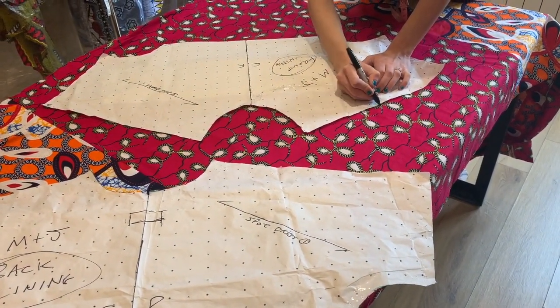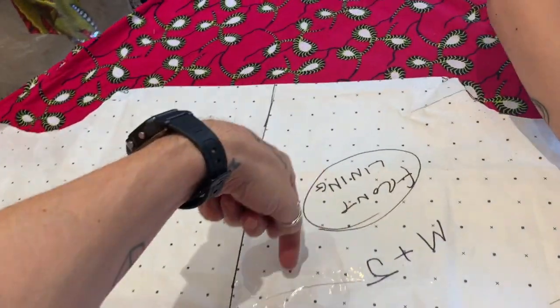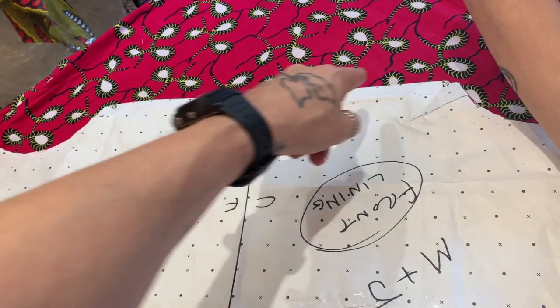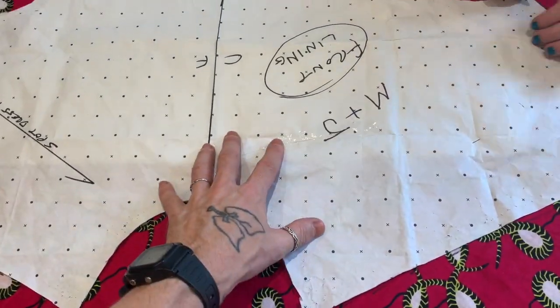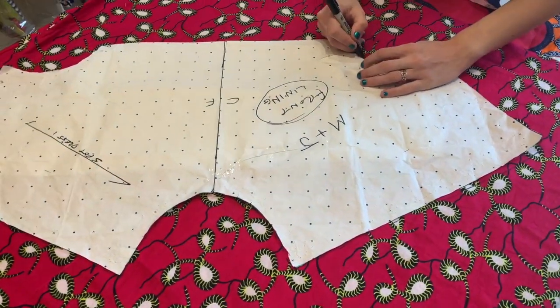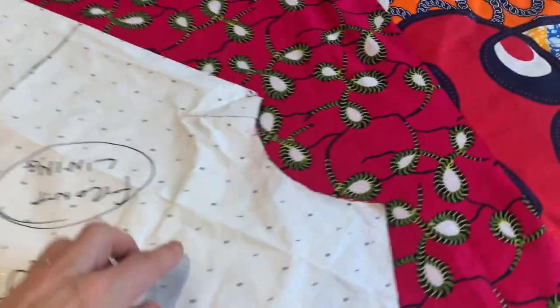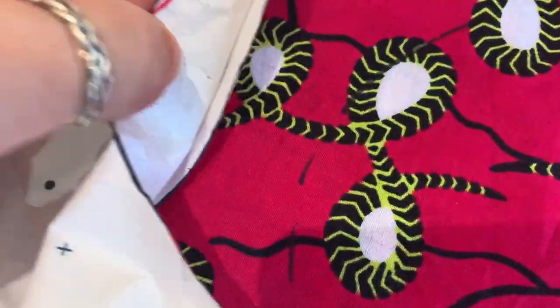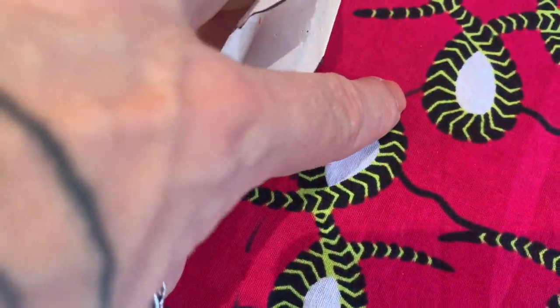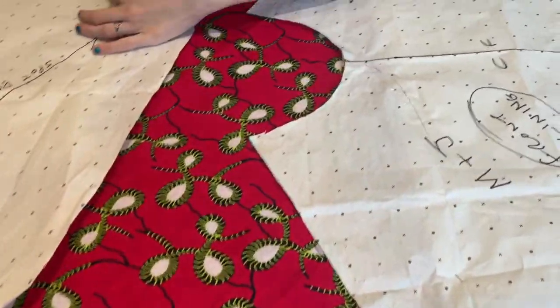Just mark the top part of the pattern only. Imagine that the pattern continues onwards so there is no line at the bottom — this is just a shape of pattern for the top part. When we make patterns we often assume we have to cut or draw all the way around, but here we just need the top part shape, so we stop at this point. That's the front done.